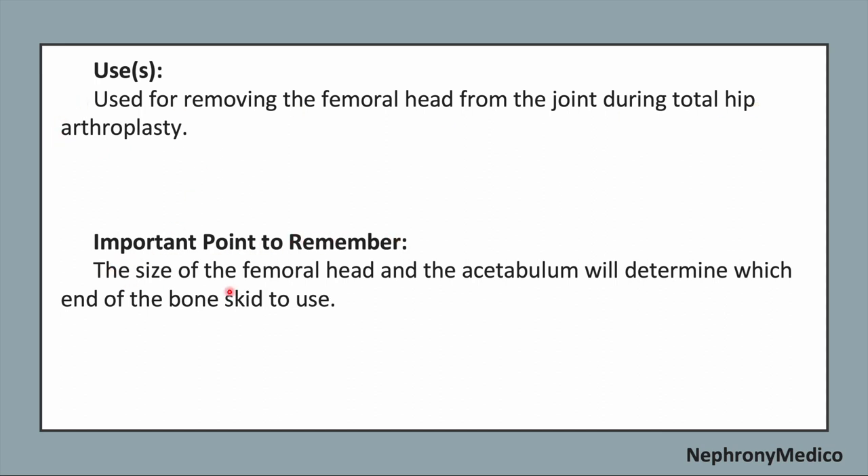Important point to remember: The size of the femoral head and acetabulum will determine which end of the bone skid to be used.